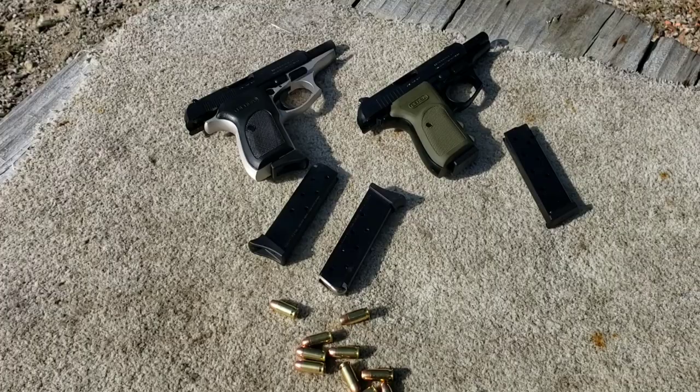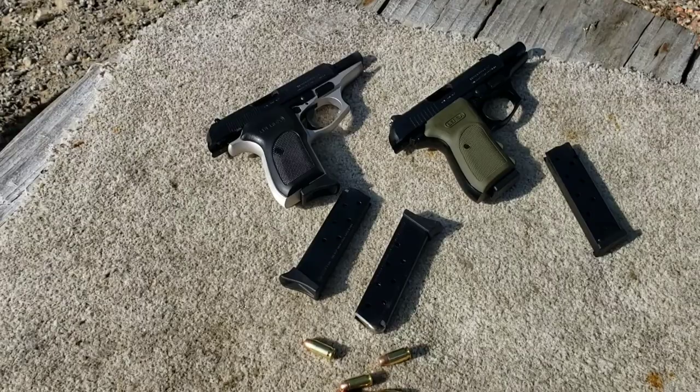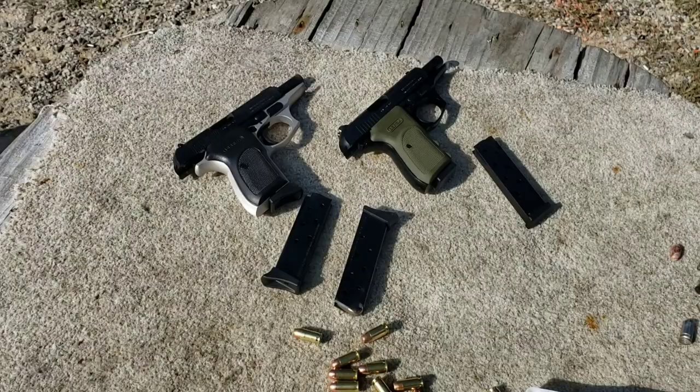We'll have to get that double-stack one. They make another version of these that holds 15 rounds — wider grip, double-stack magazine. Man, these things kick ass. Some of those were round nose, some were flat, and it just doesn't care.